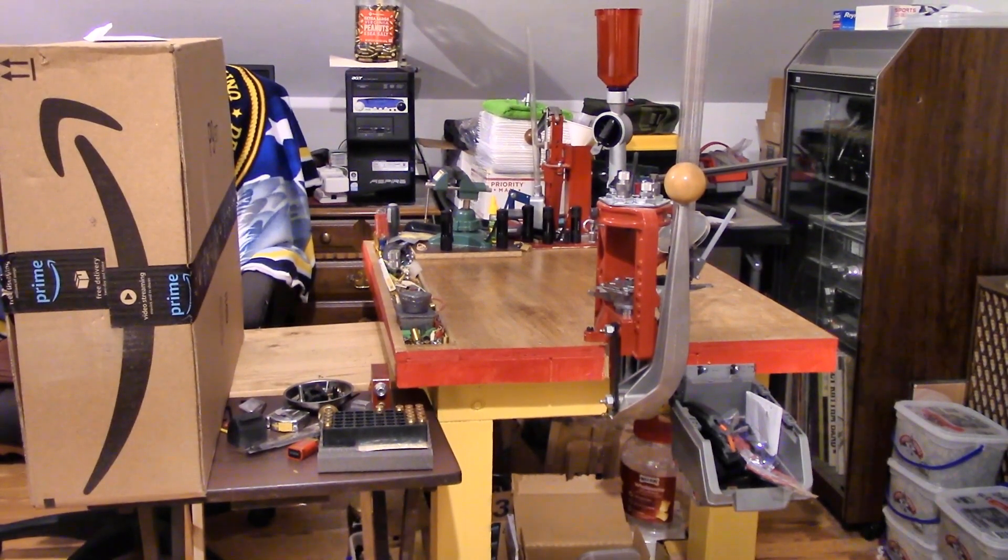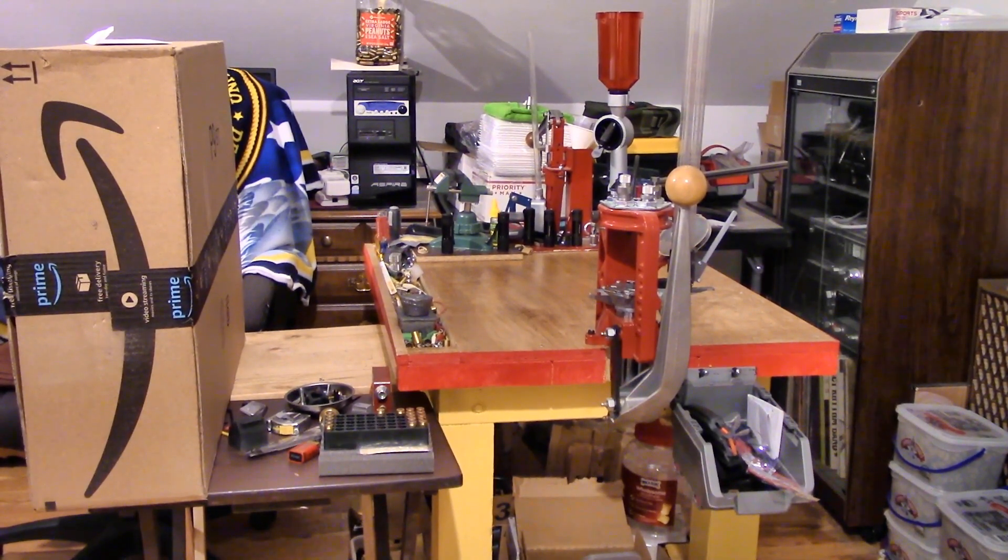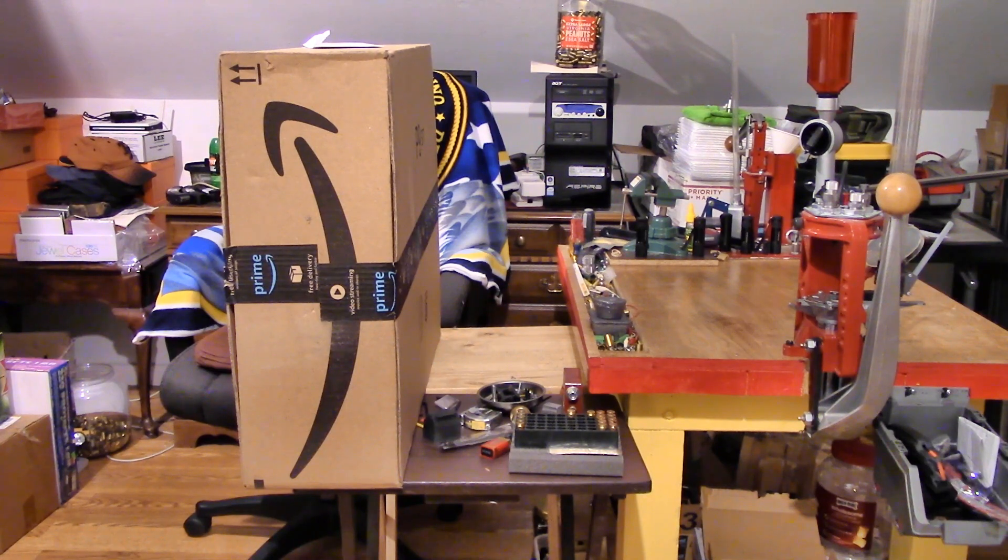In a lot of videos you've seen that reloading table covered over with a bunch of clutter, and you've probably never seen a video where it wasn't covered up, other than maybe the one where I built the table. Today we've got that all cleaned up, and to the left there we've got a big box with Amazon Prime written on it — and that's where the departure from my usual things comes about.